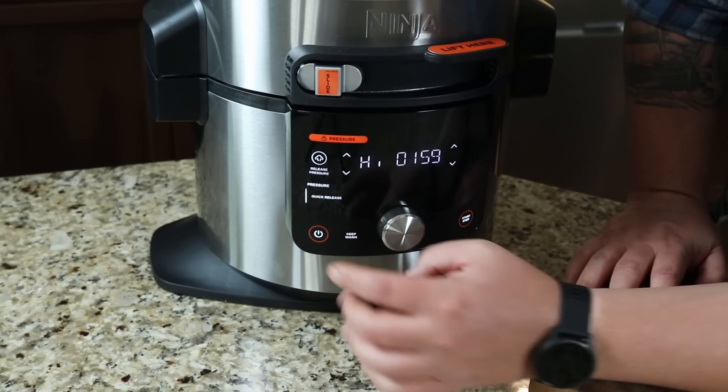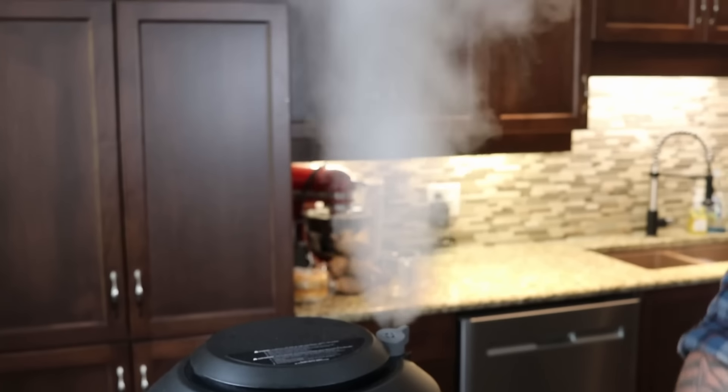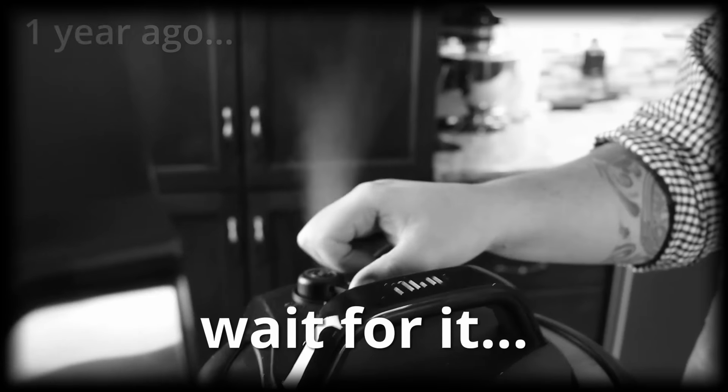What's also cool is that once the timer counts down, it'll switch to keep warm - the old one did, and I suspect this will as well. I'm very curious to see how this quick release works. And wow - it releases automatically! There's a little bit of a startle factor. If you haven't watched our video from a year and a half ago, I had reached over with my hand to release the pressure and it scared the crap out of me - this one does it automatically.